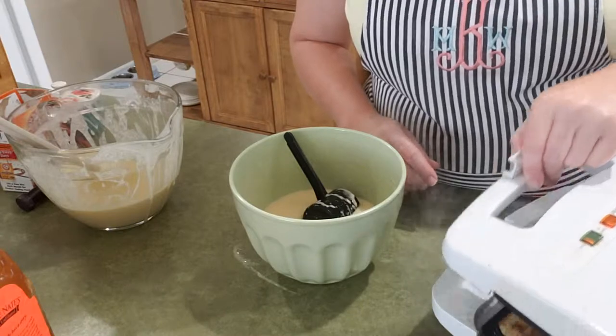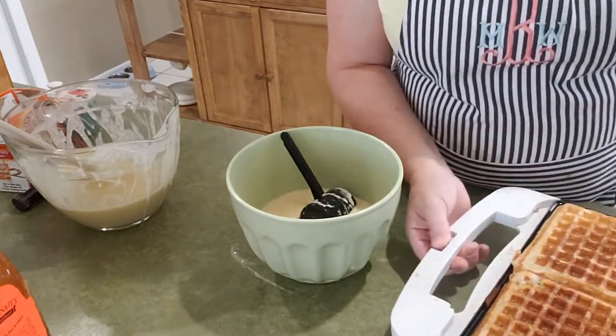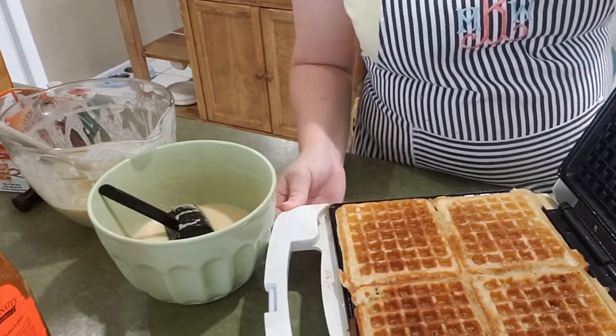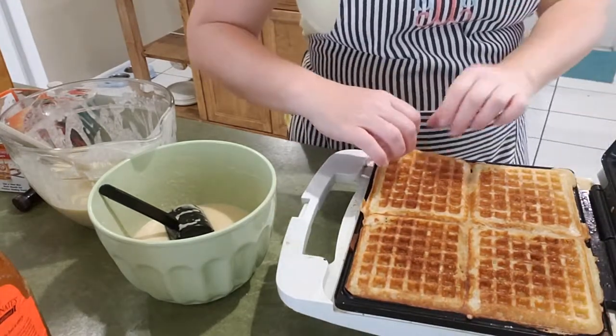The light did come on so I'll take a peek. There they are — nice and golden. I'll show you that, and then I'll probably go ahead and take them out and get a few more on.